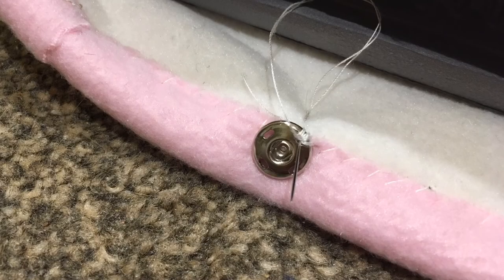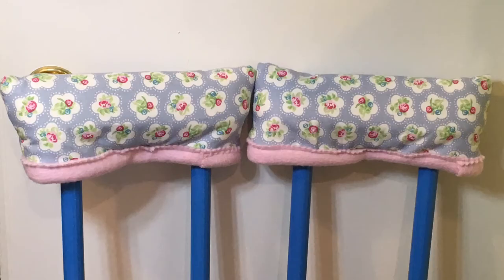And finally to finish the underarm covers I hand sewed on a pair of heavy duty metal poppers to hold the covers closed so they're not gaping.